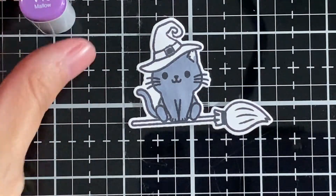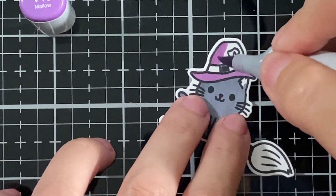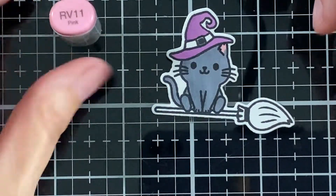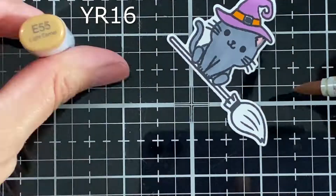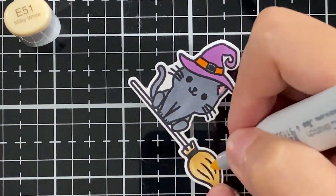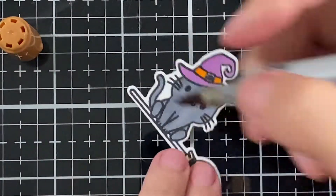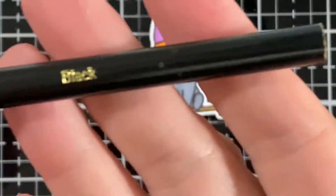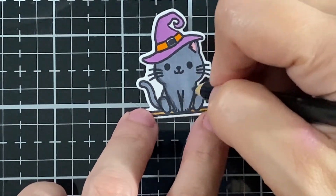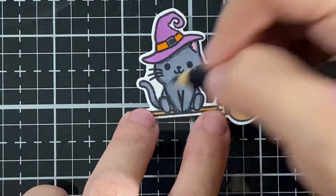I'm bringing in V15 for the hat — I love that purple — and I'll give it two layers, going back and forth. I also have pencils: N11 for the ear, Y16 for the orange, E55 for the broom, E51, E53, and E35 for the stick of the broom. I'll bring some black to go all around the cat.